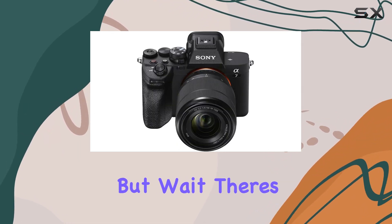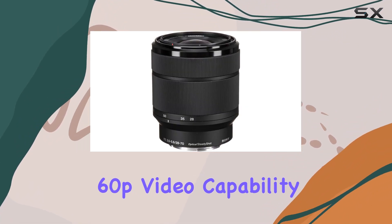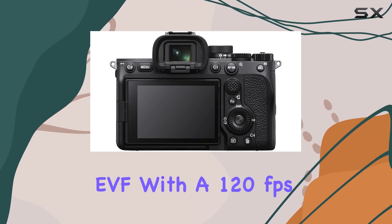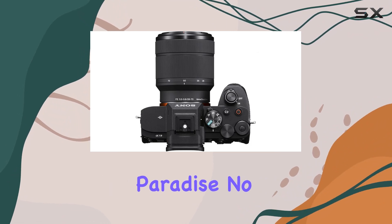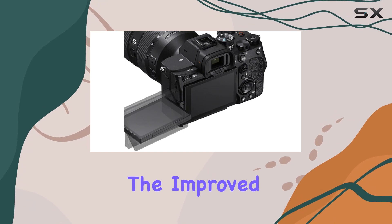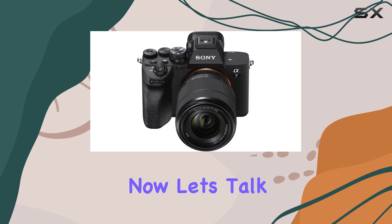The 4K 60p video capability in 10-bit S-Cinetone and a 3.68 million dot EVF with a 120 frames per second refresh rate make it a filmmaker's paradise. No recording time limit means you can capture uninterrupted moments, and the improved heat dissipating structure ensures extended 4K recording times.